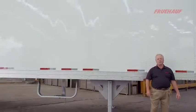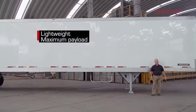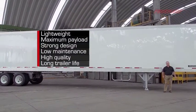In summary, Fruhoff's 53-foot, high-cube, sheet-and-post trailer's benefits are lightweight, maximum payload, strong design, low-maintenance, high-quality, and long trailer life.